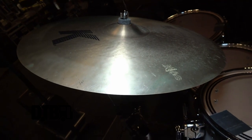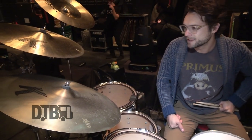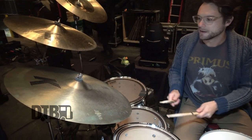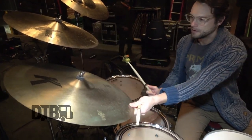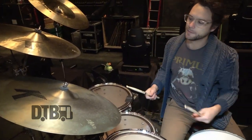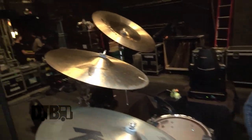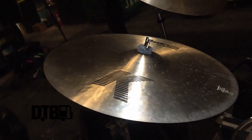The ride is a big 22-inch, just a regular K ride. Ks have that little more darker vibe, but it's still pretty articulate and cuts through the mix nicely. Moving on, there's a 19-inch dark thin crash — K-series as well, so it's slightly darker but still cuts and is nice and bright in the mix.